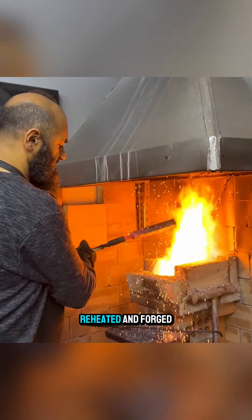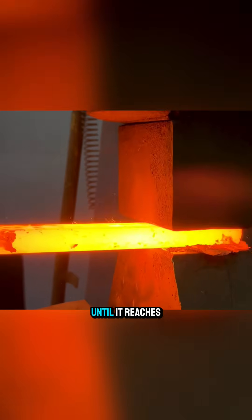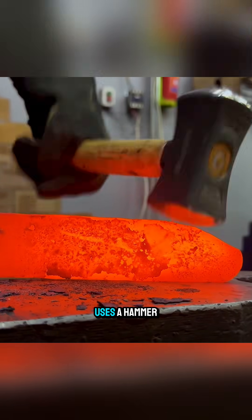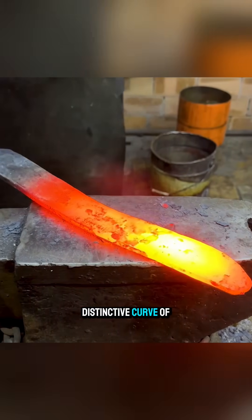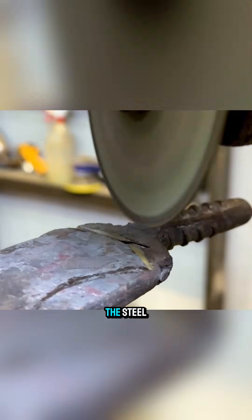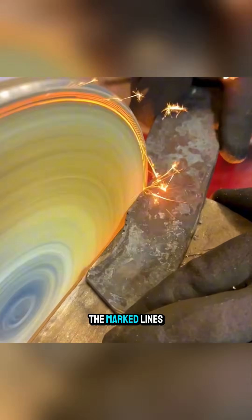The billet is reheated and forged repeatedly until it reaches the required thickness and length. At this stage, the craftsman uses a hammer to form the distinctive curve of a kukri blade, then sketches the outline directly onto the steel and cuts along the marked lines.